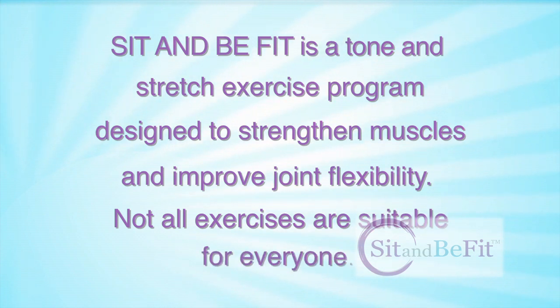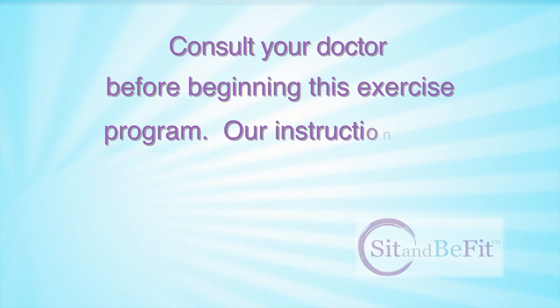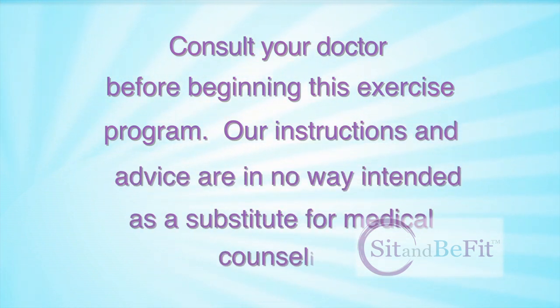Not all exercises are suitable for everyone. Consult your doctor before beginning this exercise program. Our instructions and advice are in no way intended as a substitute for medical counseling.